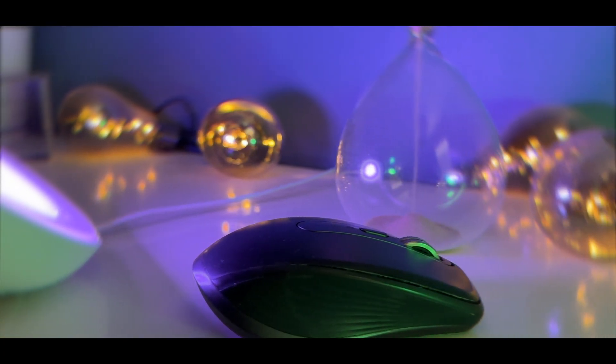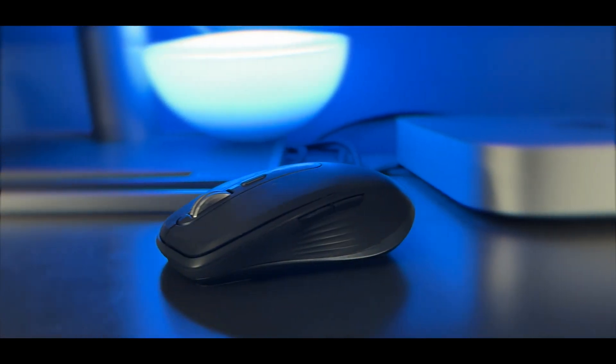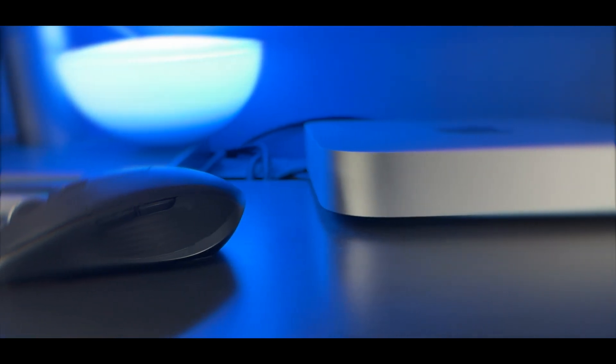Customization is key when it comes to a high-end mouse, and the MX Anywhere 3 delivers on that front as well. It comes with six programmable buttons that you can configure to suit your workflow and preferences — from launching applications to executing complex macros — making this mouse truly an extension of your digital productivity.